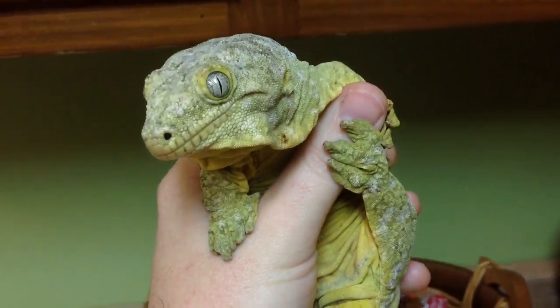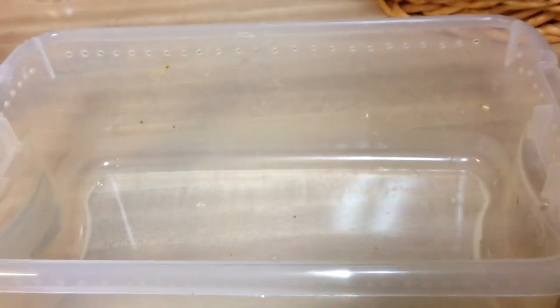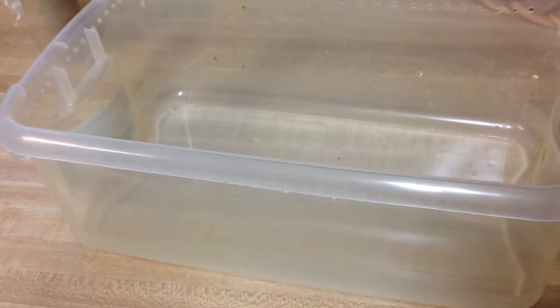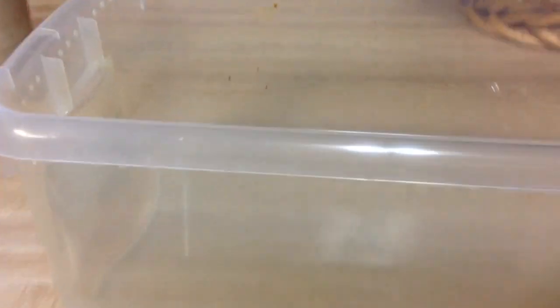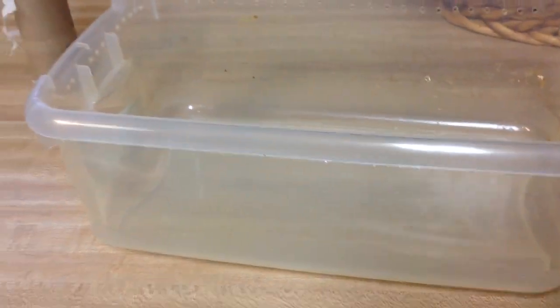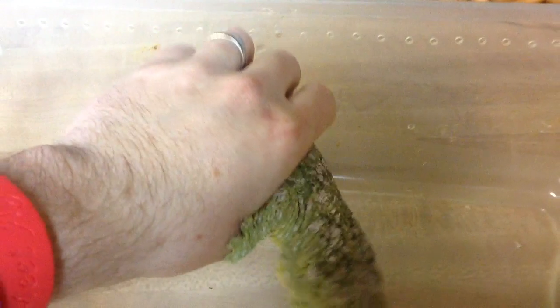A good way to get rid of that is to do a soak. What I do is I get just a shoebox container like this — it's the same size container I would use with my hatchlings to keep them in. It's got just a little bit of water; it's not even half an inch probably.